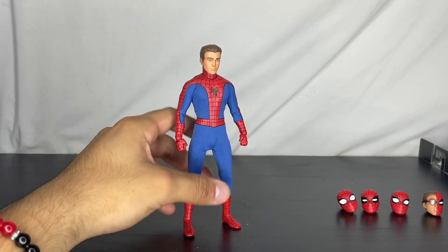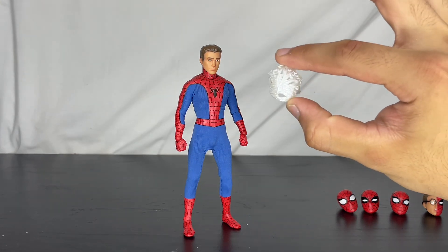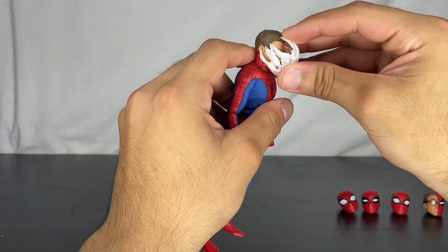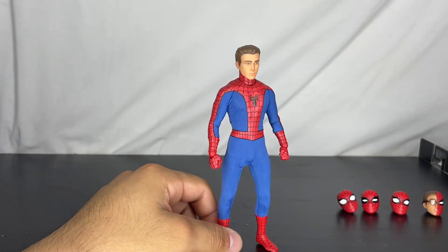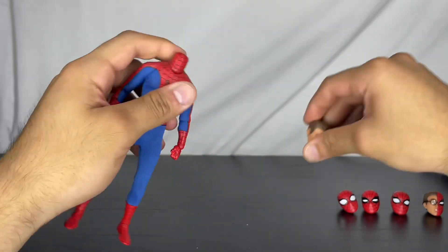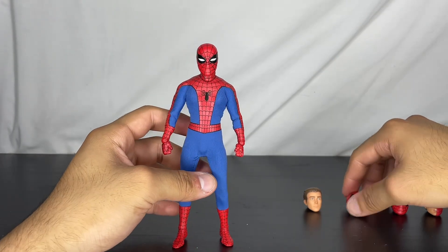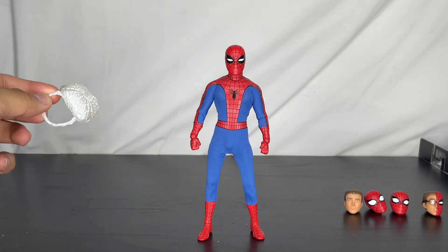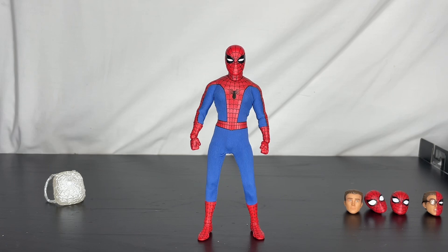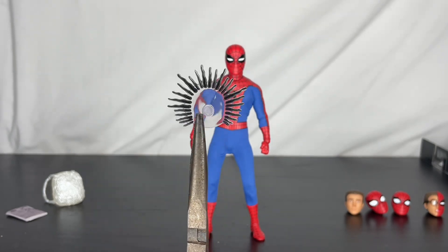So it's a Steve Ditko-style head. He comes with a web accessory for the face — a web cover piece — so you can grab it and put it on. He also comes with the web backpack, which is very similar to the Mafex black suit. He also has a very cool newspaper accessory, and a web effect or spider-sense accessory, which is very cool.